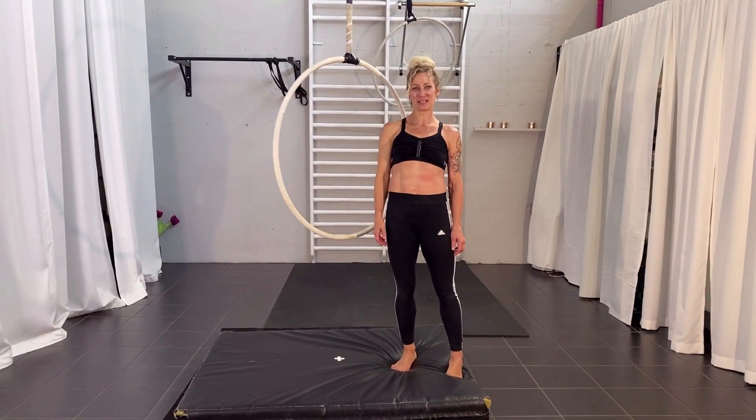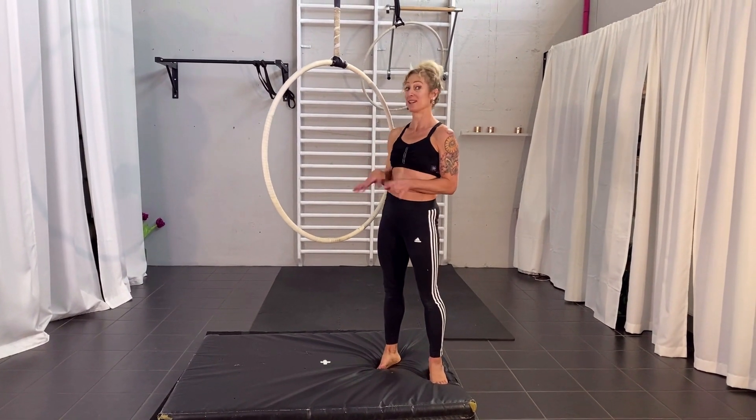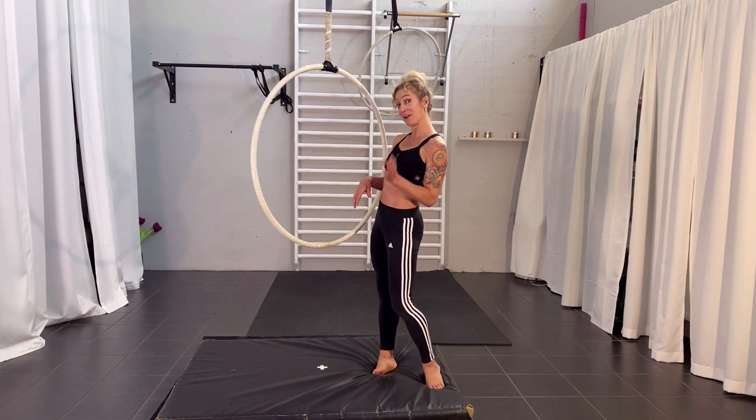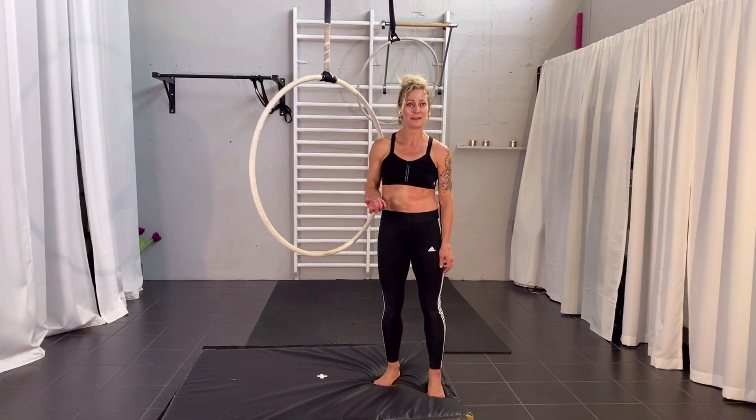Hi, my name is Karin from Extraordinary Fitness and this week we are going to do an inward position — not inverted in the body, but inverting the hoop. So it's a pretty shape and quite simple.